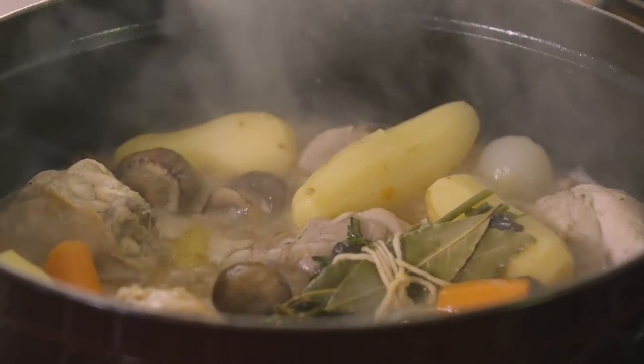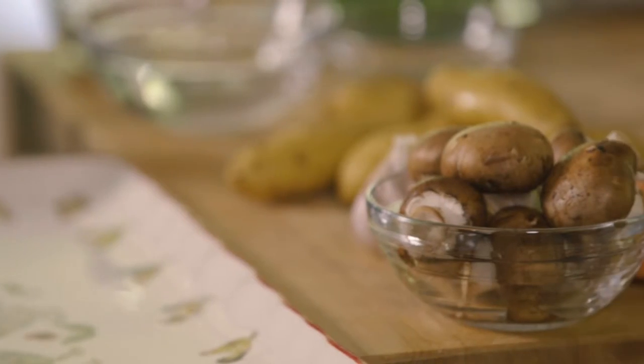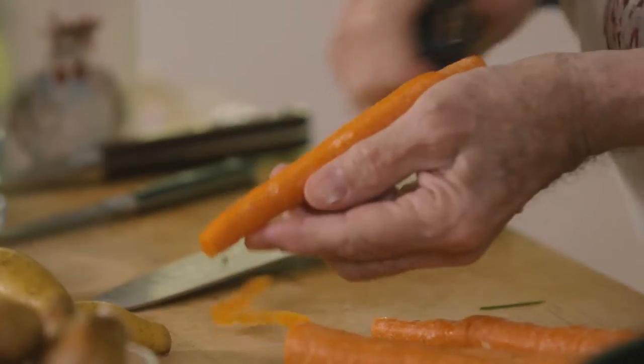Today we're going to do a dish that I remember from my mother. Chicken jardiniere — jardiniere means garden in France. So it's usually fresh vegetables from the garden with the chicken.